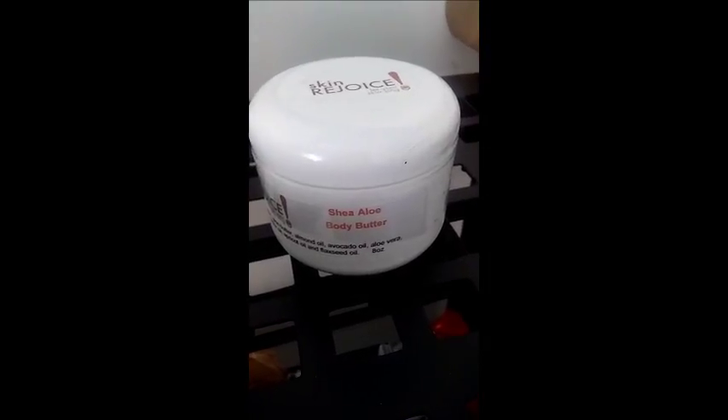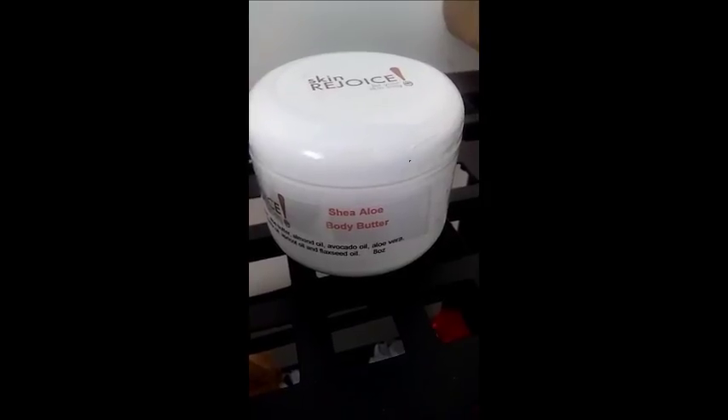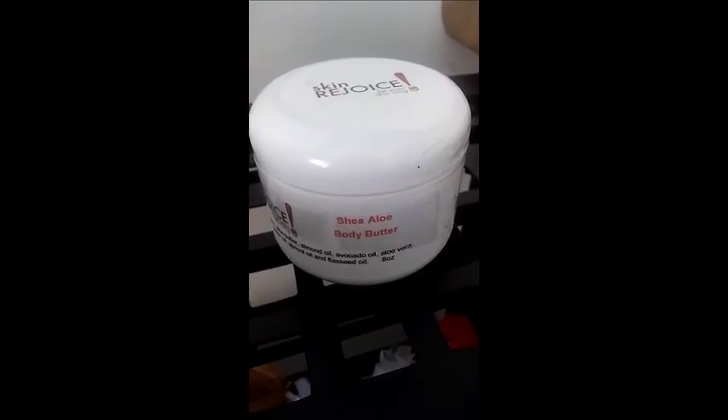Hello, this is Skinnery Joy showing you our Shea Aloe Butter. You only see one here but we make it to order, so don't worry. It's the 8 ounce and trust me, this is very popular.